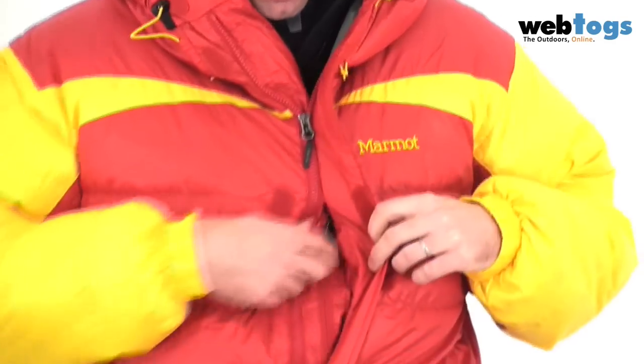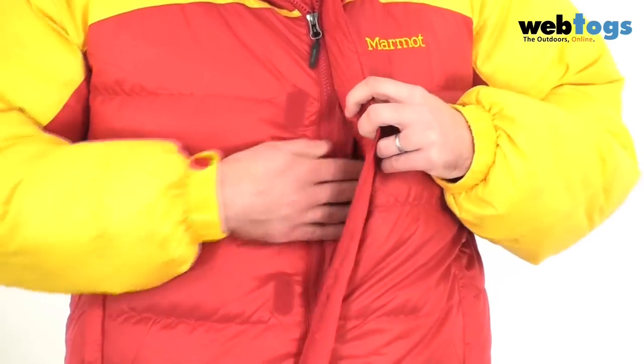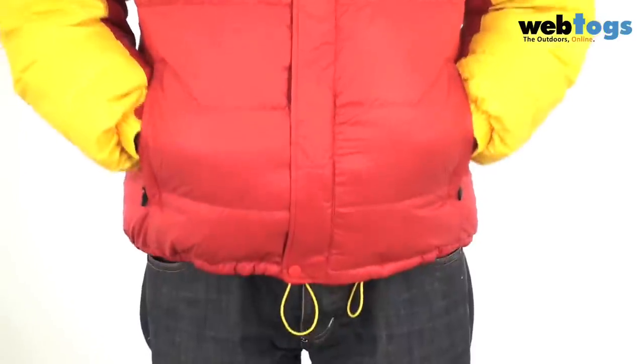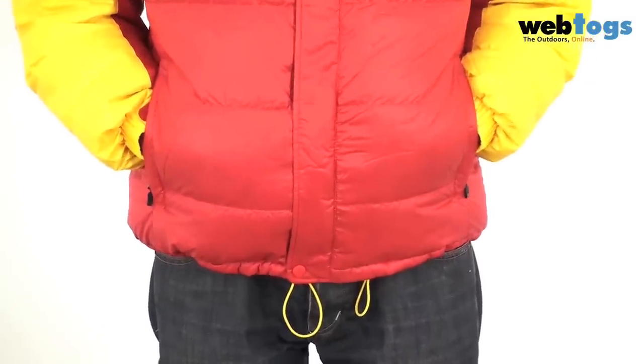Further down you'll see there's a secret little zipper pocket here, and on each side you've got zippered fleece lined hand warmer pockets.